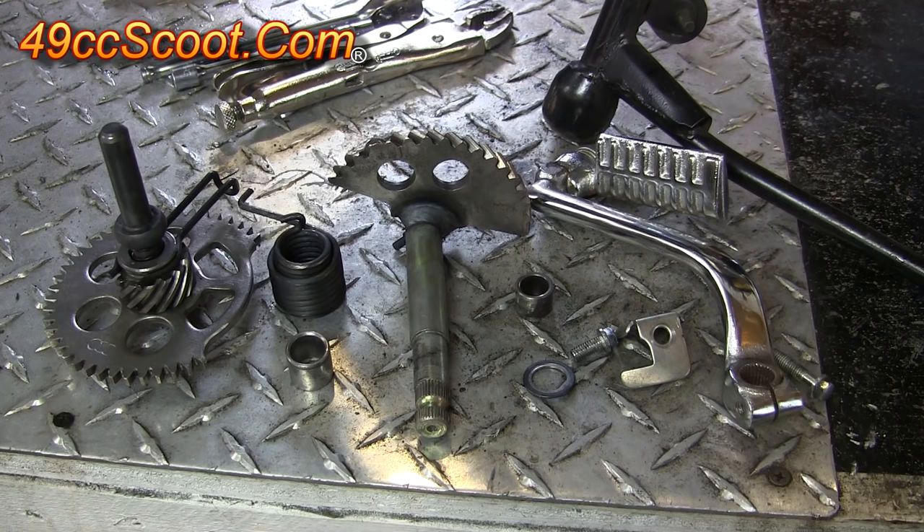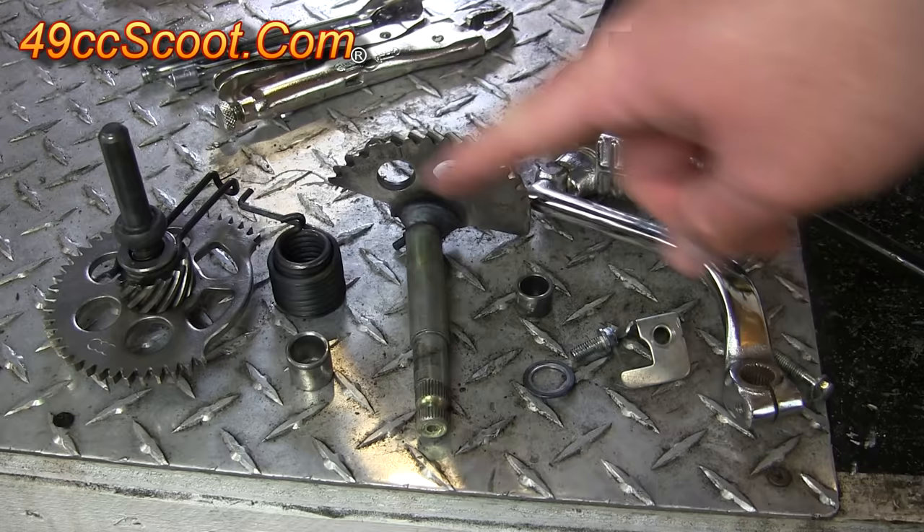In this video, I'll show you how to install the kickstart components for GY6 125 to 150 cc engines.